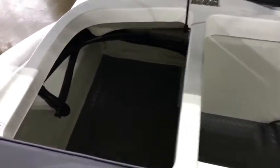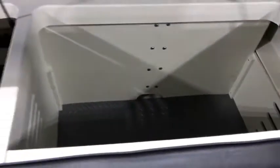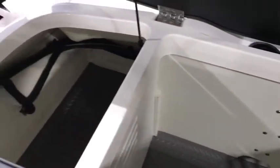The best part about all the SPX is the amount of storage. You see, that's where the engine would be on a stern drive, so the outboard just opens it up. You have insulated storage with a little drain there, so you can use it as a cooler. You get more storage and can place a portable cooler there as well.